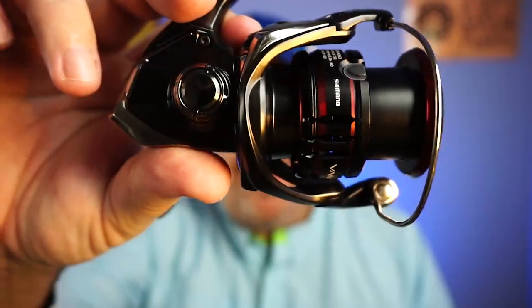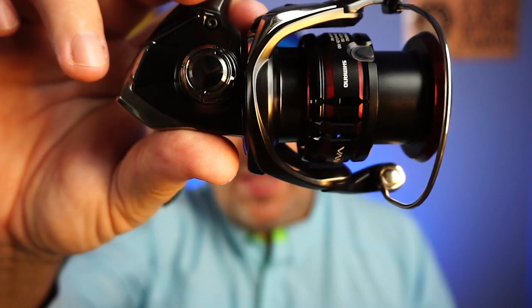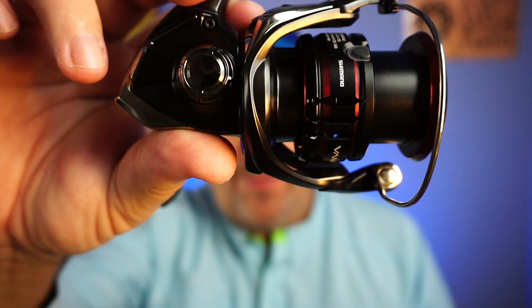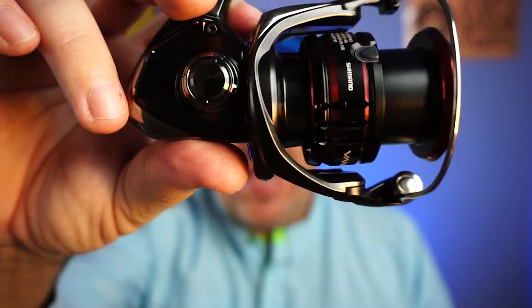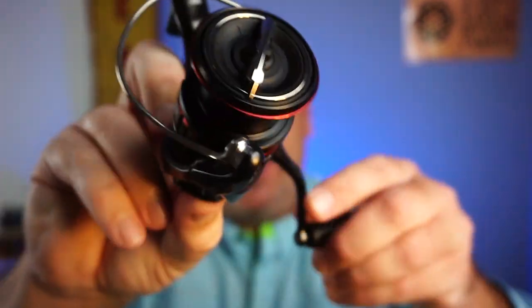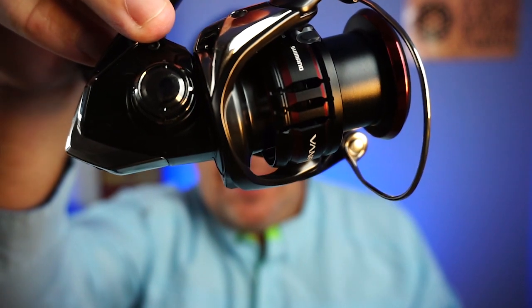The new Shimano Vanford is the successor to the amazing CI4. Built with the CI4 body for crazy, lightweight action, the new Vanford has many upgrades that are going to make us love this reel. Today we're going to look at all those new upgrades and talk about why you should put this in your arsenal of fishing gear.